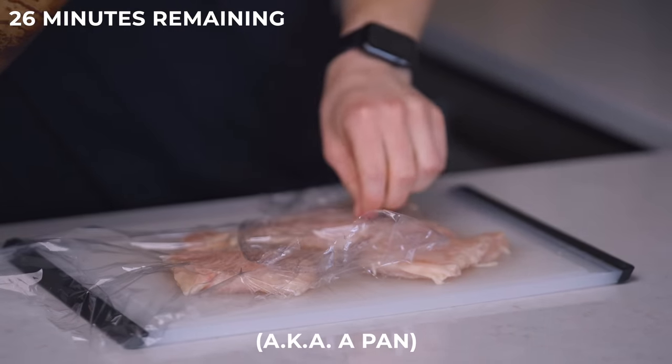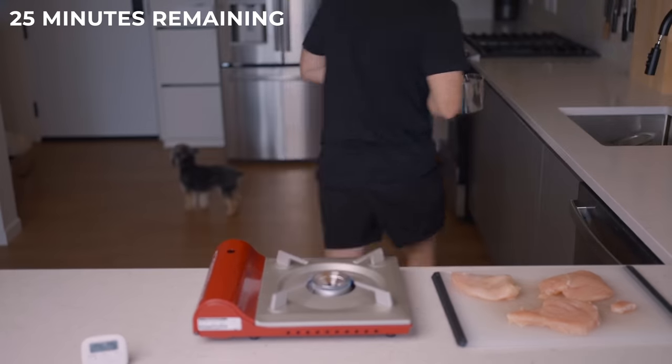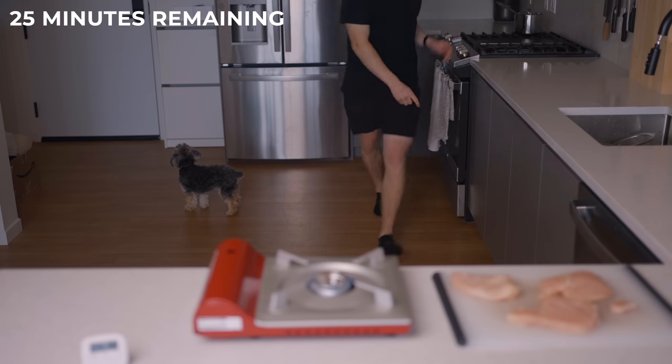To do that, I'm using my trusty meat pounding device. And oh, would you look at that — the rice is boiling. So let's just stir that and cover it, then move it over to a low heat burner. Now back to the chicken.